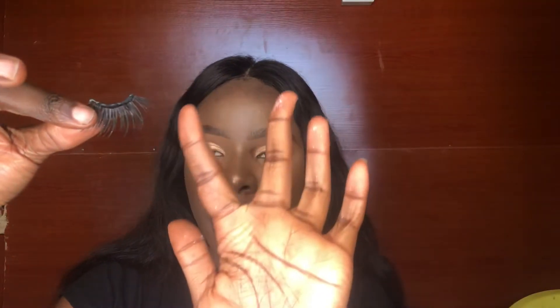I already put glue on mine. This one is for the left eye — the shorter side is usually on the inner corner side, so that's how you know which one is for which eye. Some lashes come pre-shaped and some you have to cut yourself — it depends on the lash. You just want to let the glue dry a bit, then place it as close as possible to your lash line.